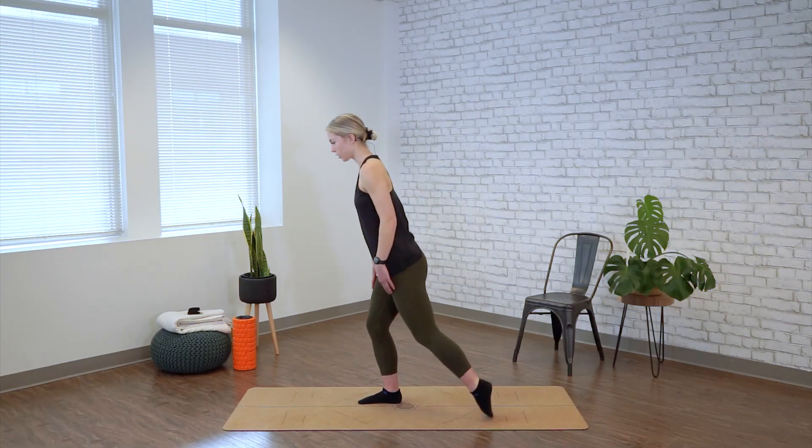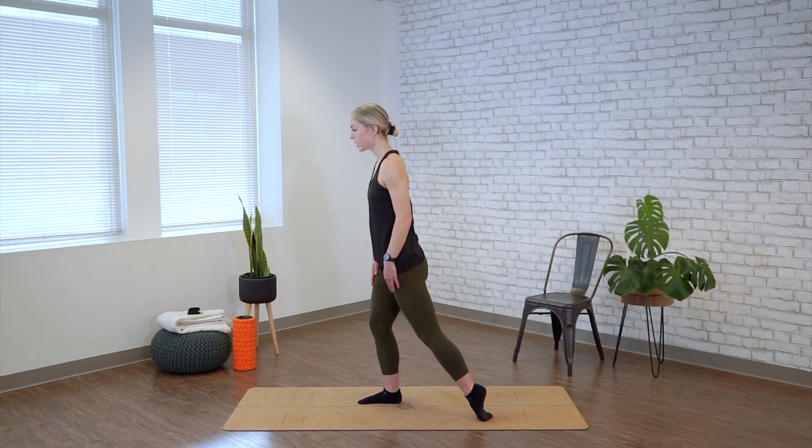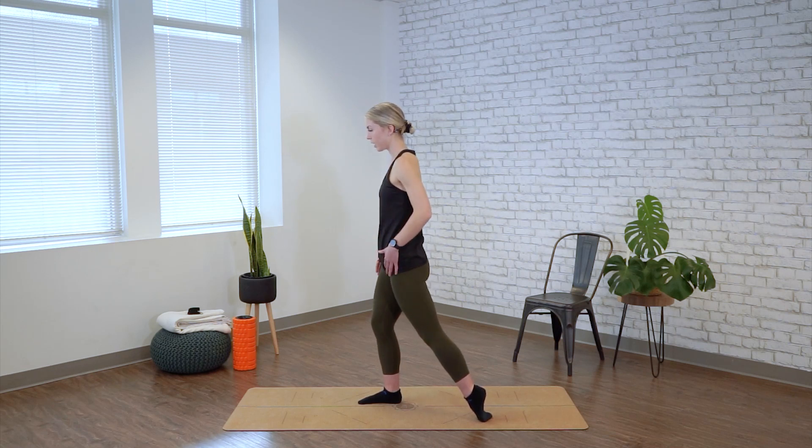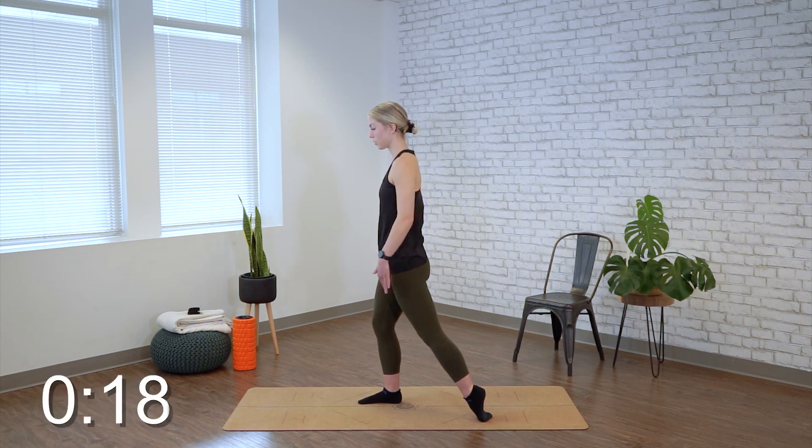From here, we're going to go right on the top of the foot. Weight is even. Try to tuck your tailbone under slightly and we're holding for 20 seconds, increasing the stretch throughout the whole top of the foot and up through the shin as well.